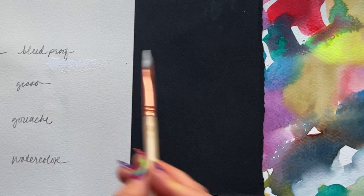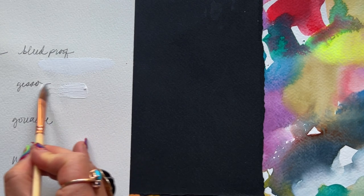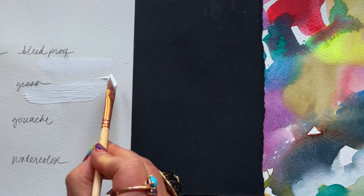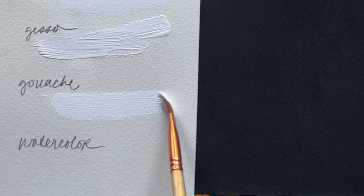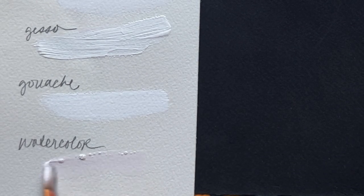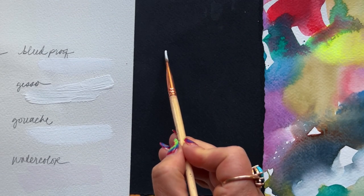Starting on white paper. Bleed proof white, which is basically a thicker gouache, has nice coverage — you can clearly see it even on the white paper. Moving on to gesso: gesso is basically acrylic, so it's not going to re-wet, but it gives you that incredible texture and body that is obvious to the eye and to the touch. Gouache is also water-based like the bleed proof white, so it will re-wet — kind of middle of the road, not as easy to see on the page as the gesso but still pretty obvious. Last and probably least in my book is white watercolor, and as you can see, it just kind of disappears, especially on white paper.